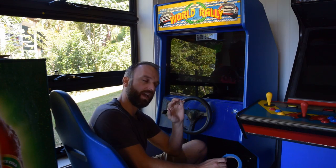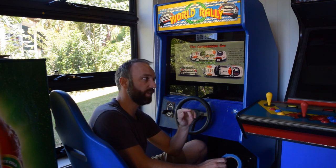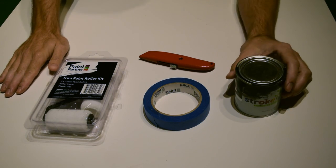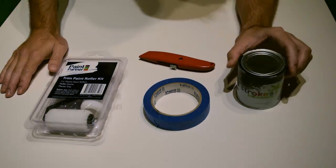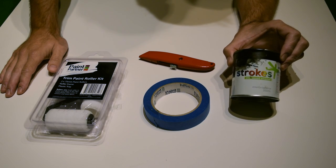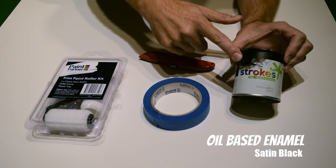So here is a nice, quick, cheap way to do this, and it looks really effective. Here's our collection of things that we're going to need for the job. Obviously we're going to need paint. For all of my arcade machines that I have painted, I have used this paint here. It is oil-based enamel, and this one is a satin black.